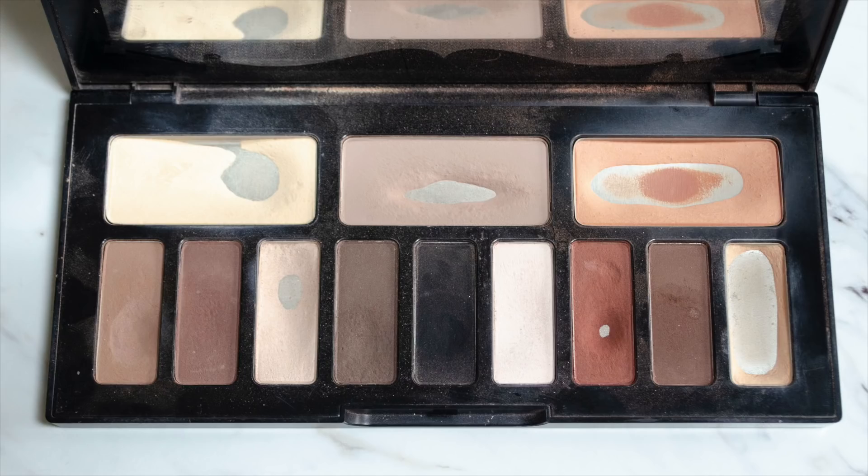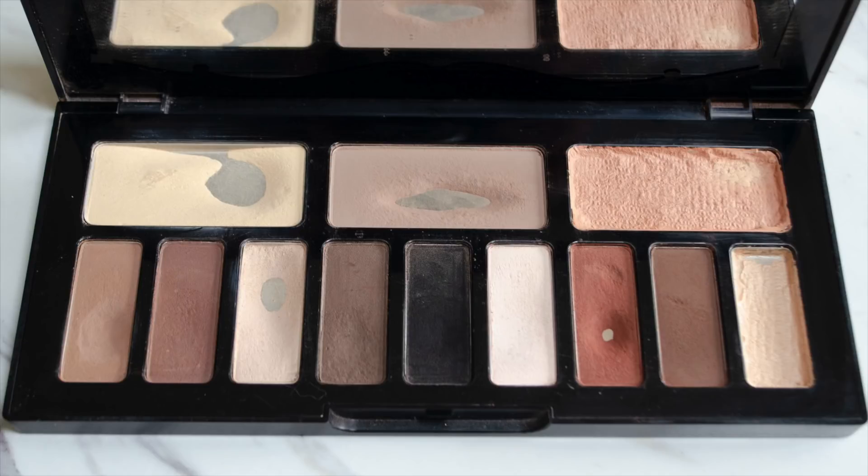I am so excited to share today's update with you. I want to share on the screen what my palette was looking like last update — what it was looking like when I sat down to film. As you can see, there was some pretty decent pan in both the shades Latinus and Ludwin, so I did end up repressing those after filming. I want to share what the palette looks like now so you can see the significant difference.